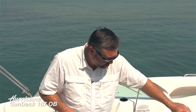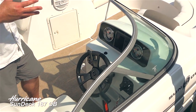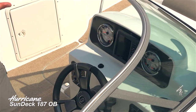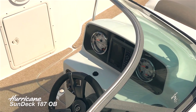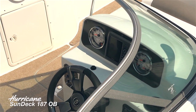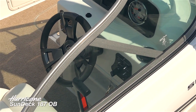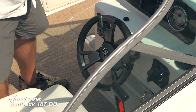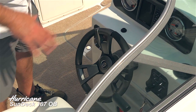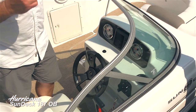Take a look at the helm setup on the 187 — a very clean design. High-contrast gauges make them easy to read even in bright sunlight, and there's an optional Garmin Echo Map chart plotter that fits perfectly with the design. All the toggle switches are backlit and easy to see. There's also an adjustable steering wheel so you can get comfortable, and the Sea Star hydraulic steering system makes it effortless to drive.